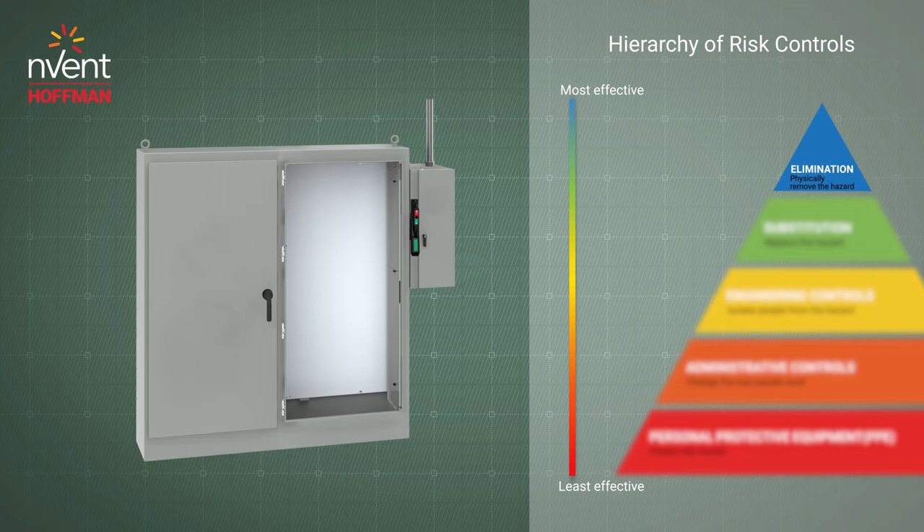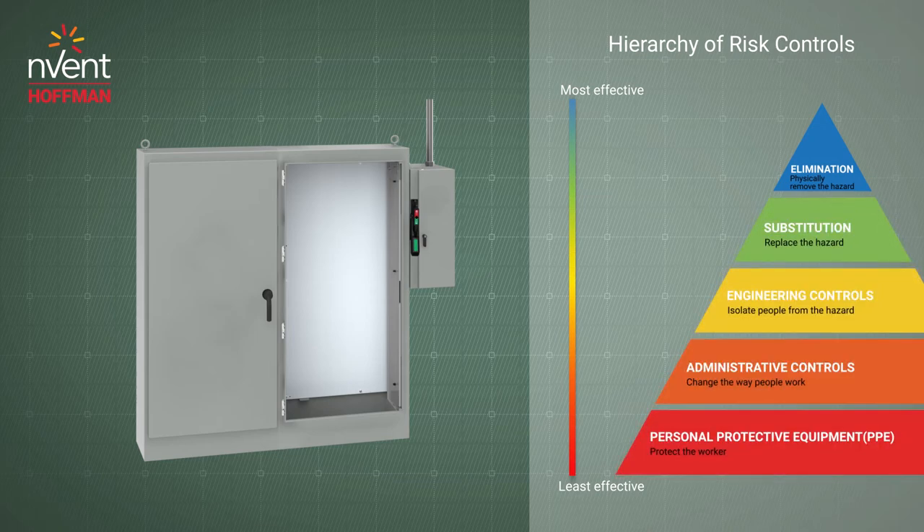This completely eliminates the risk of accidental contact with power when the disconnect is switched off. To reduce risk during common tasks, high voltage, medium voltage, and low voltage can be isolated to reduce the level of PPE required.